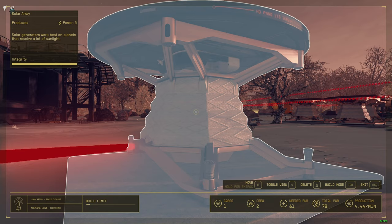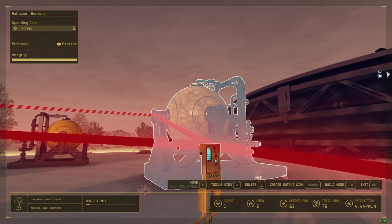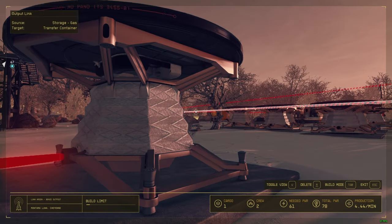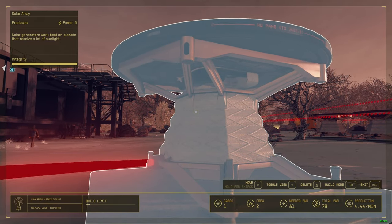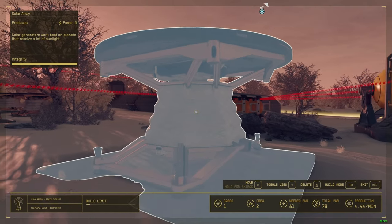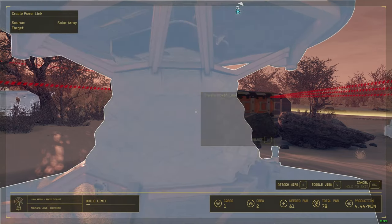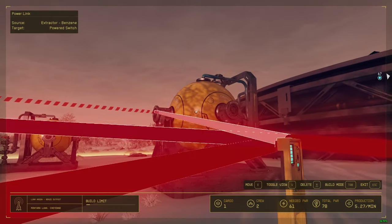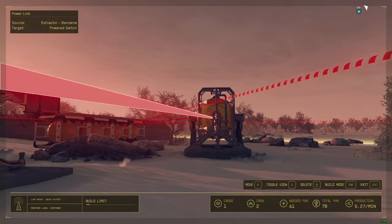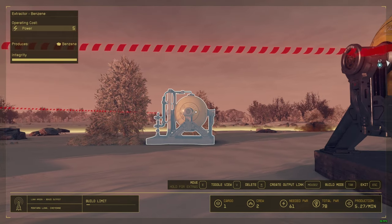This solar array only provides six energy but I need ten, so I need to gather energy from somewhere else. I'll use this one here — that's twelve energy. Wire it to the power switch, boom — now both of them work.